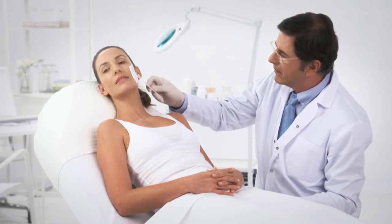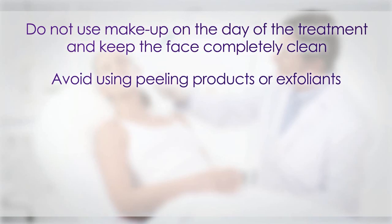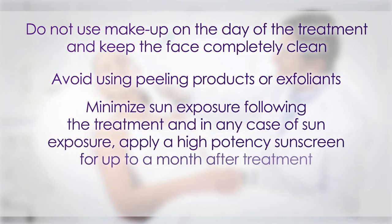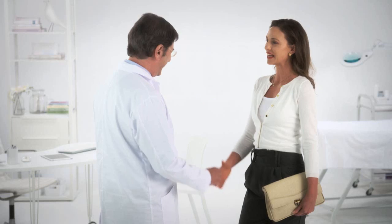After the treatment, patients should pay attention to the following guidelines: Do not use makeup on the day of the treatment and keep the face completely clean. Avoid using peeling products or exfoliates. Minimize sun exposure following the treatment and in any case of sun exposure, apply a high-potency sunscreen for up to a month after treatment. Men should avoid shaving for a week. Apart from these guidelines, patients can immediately resume all their normal activities. Following the treatment guidelines in this tutorial will ensure optimal results and customer satisfaction.